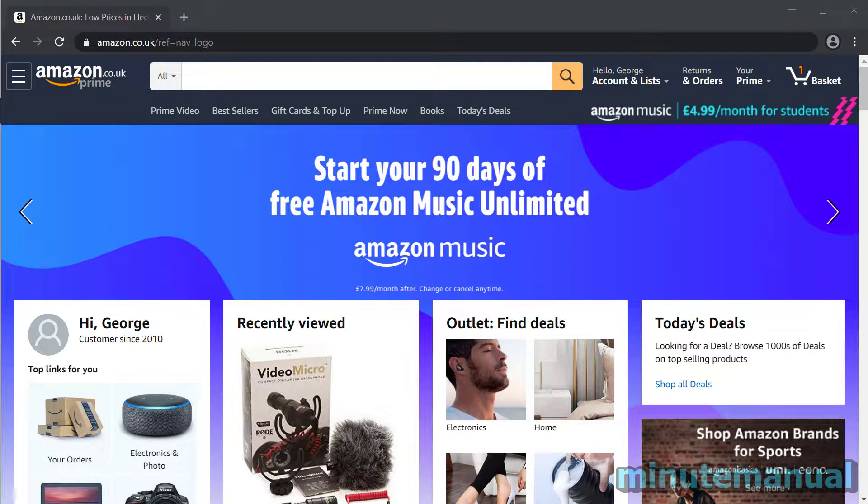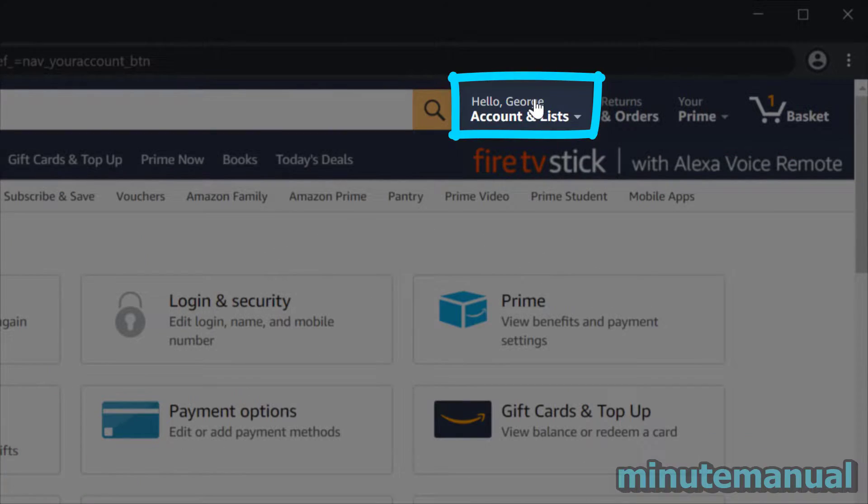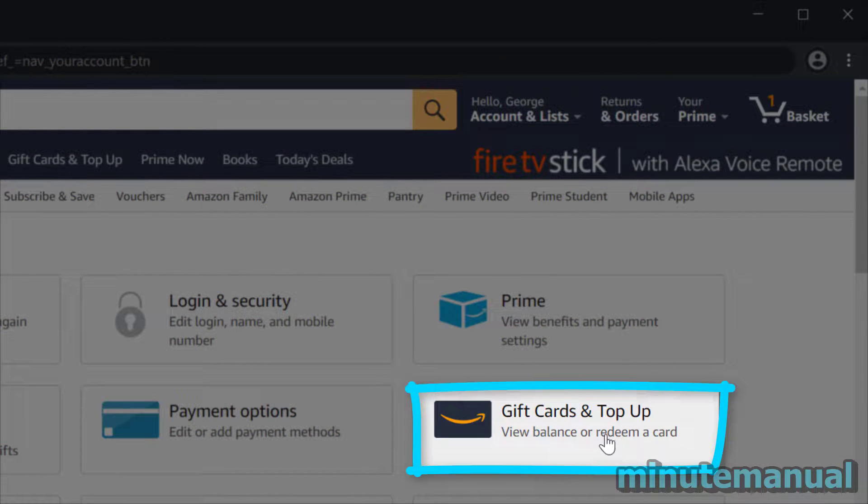How to pay with two cards on Amazon. Firstly, click on your name at the top right of the Amazon website, and then click on Gift Cards and Top Up.